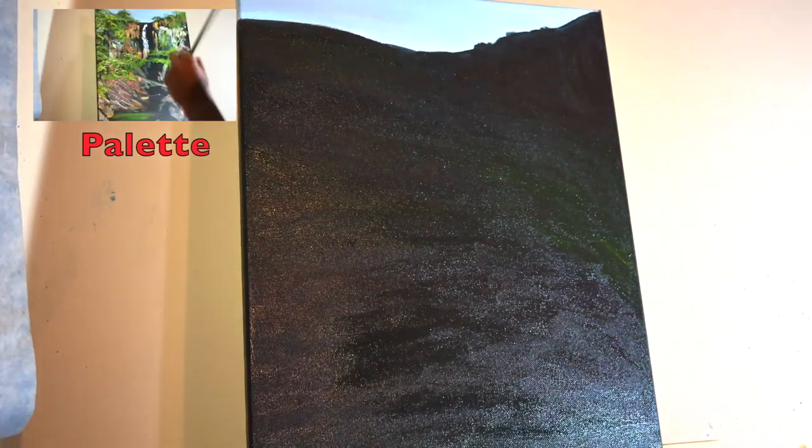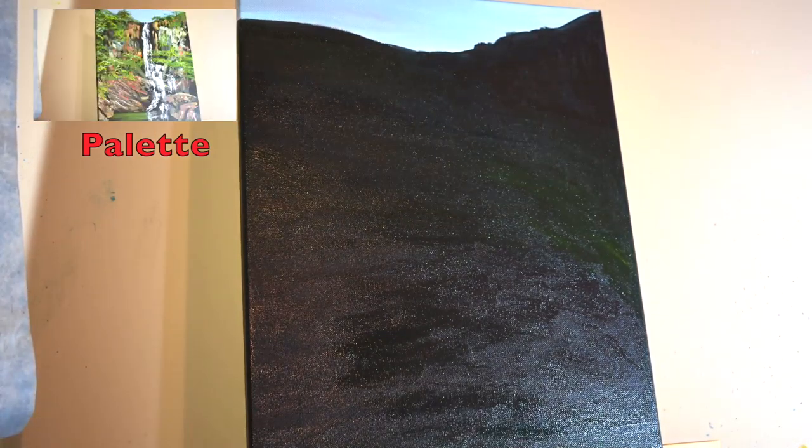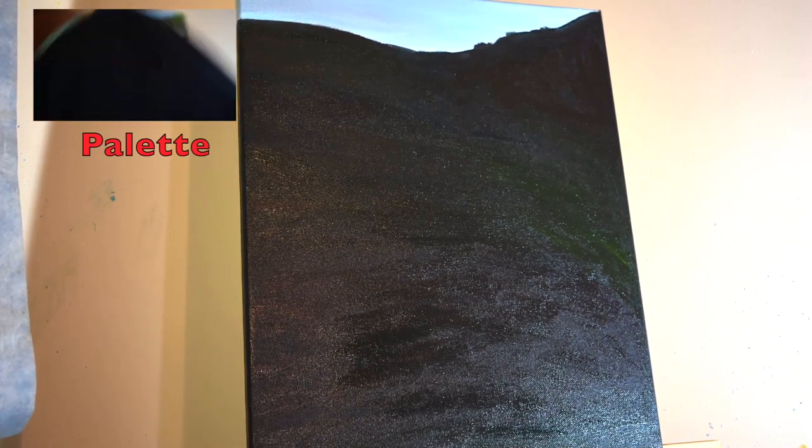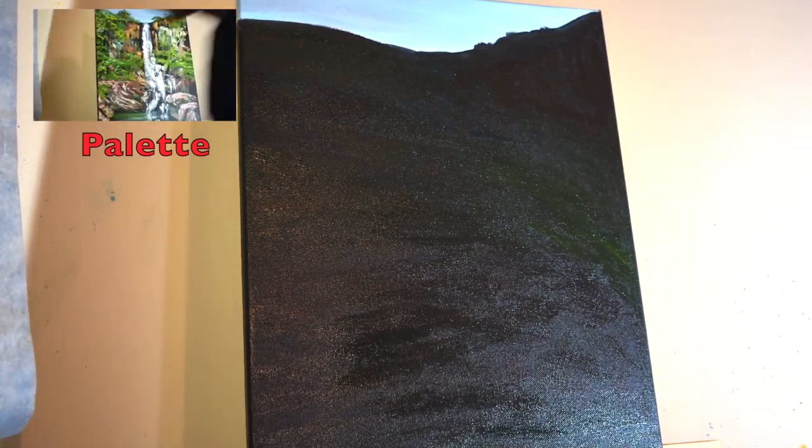Now I'll mix some acrylic medium matte and some retarder to give it some viscosity and slow the dry time.